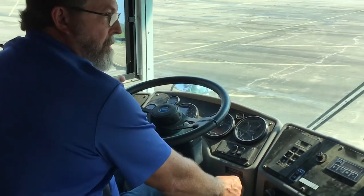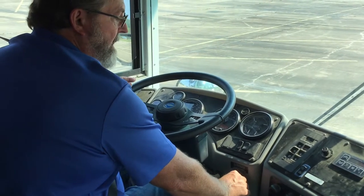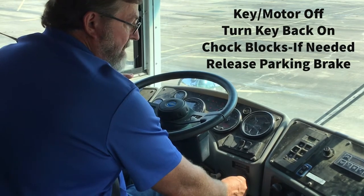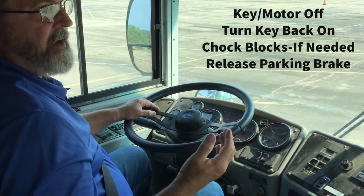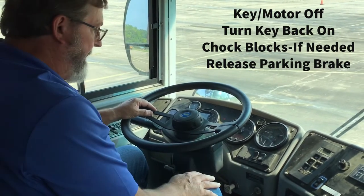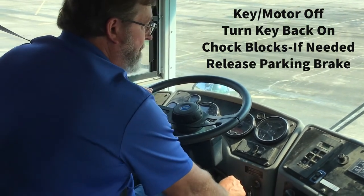Your first step is to turn the motor off, the engine off with the key. But do not forget to click it back to the on position. At this point, you tell the examiner that the bus should be chalked, and if you're chalked, then go ahead and release your parking brake.